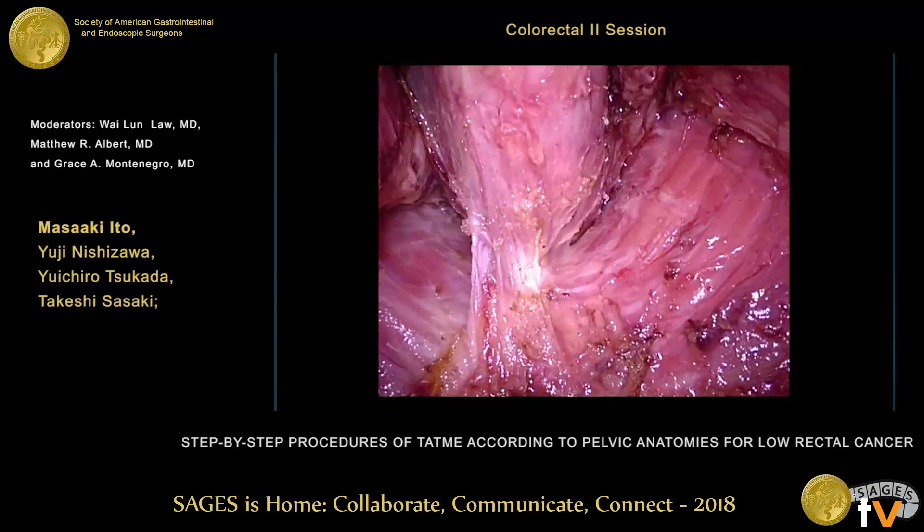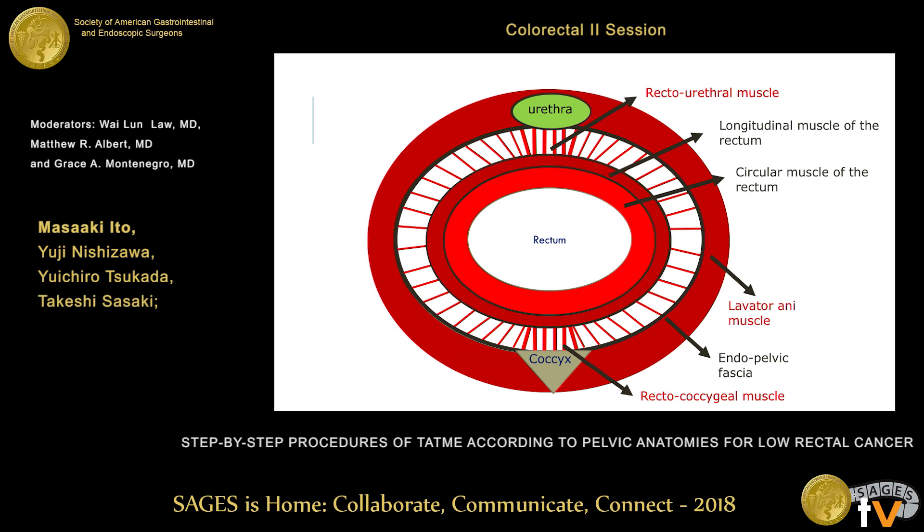The hiatal ligament exists in the circumferential area, not only on the posterior side. On the anterior side, we also recognize a big, thick smooth muscle — we call it the recto-urethral muscle. On the other side, there are some small longitudinal fibers, and these longitudinal fibers go to the outside and attach to the endopelvic fascia. This recognition is very important to make the TaTME procedure safe.